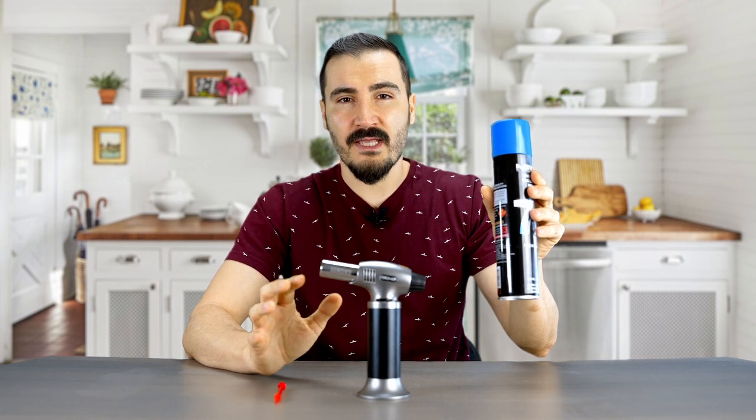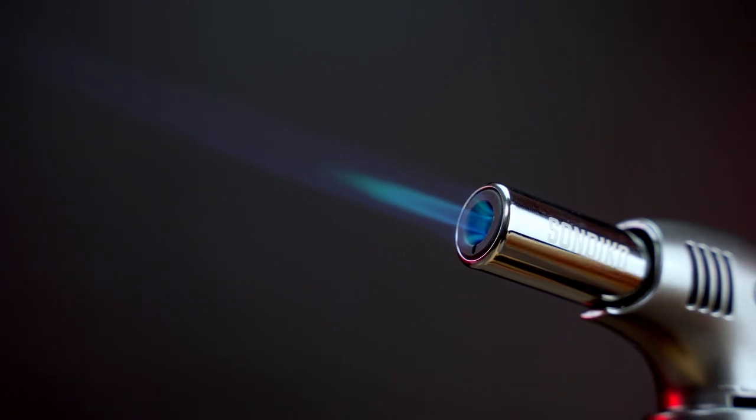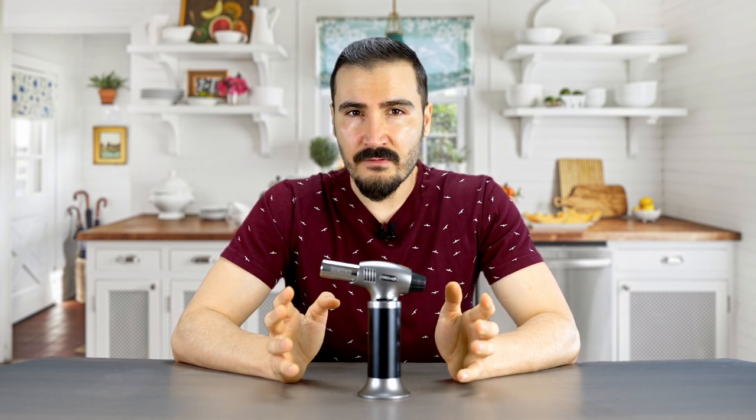Do not use this torch against other people — it is very dangerous. Also, do not use this torch for more than five minutes continuously or the torch will be damaged. When the torch cannot be lit, do not use other igniters to ignite it. If you encounter any problems, do not disassemble the torch yourself — always ask a professional to do it for you.